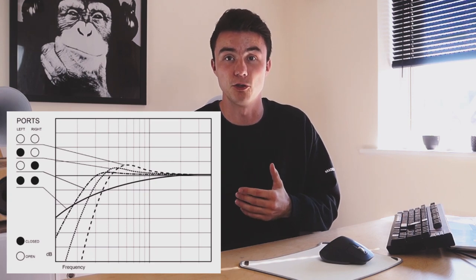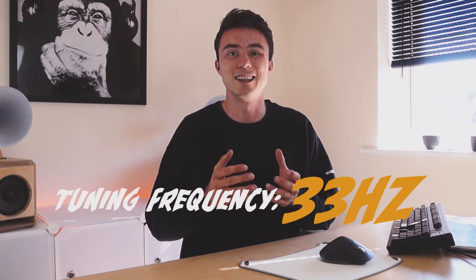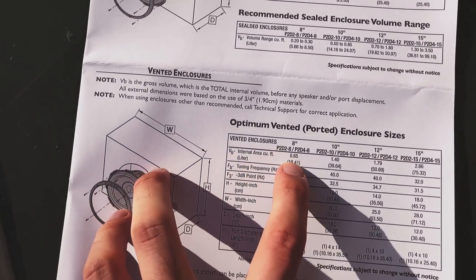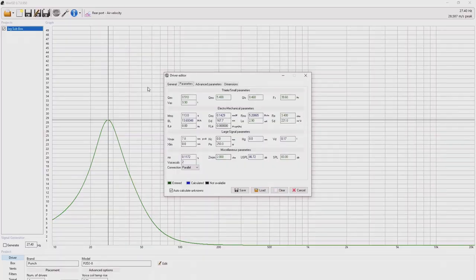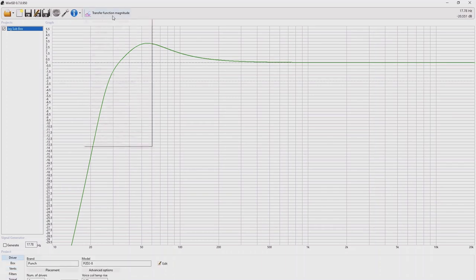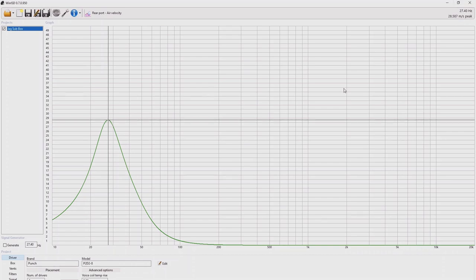Tuning frequency is the frequency at which your port is going to amplify the bass the most — it's also when the air moving through the port is greatest. A typical tuning frequency for a sub box is about 33 Hz. Most manufacturers give you this value, so you just make your box with a length, width, and height that multiplies to the given volume. If you want to tune to a different frequency, there's great free software like WinISD which will do it for you after you input the specs of your subwoofers. WinISD also helps you establish port length and size, and tells you the max air velocity through the port.